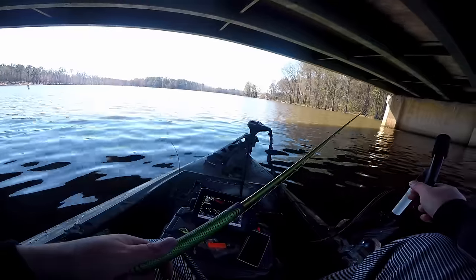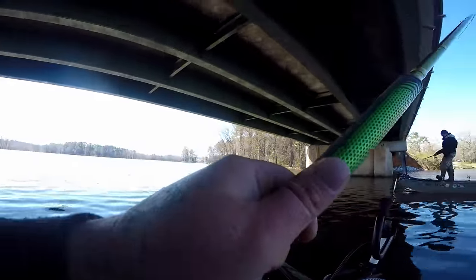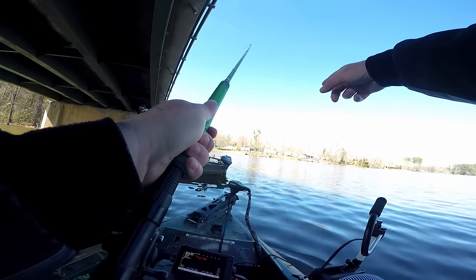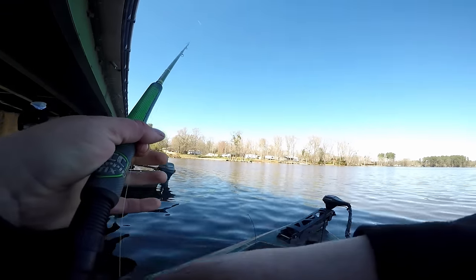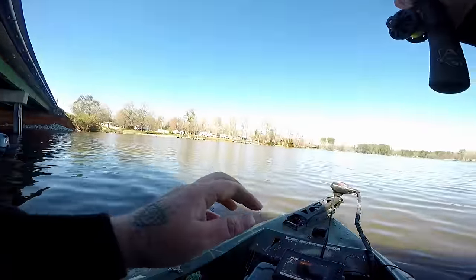Here we go, here we go — oh there he is! I thought that was a big one — oh, he got him a crappie. Yeah he did! All right — number 40 in the boat!